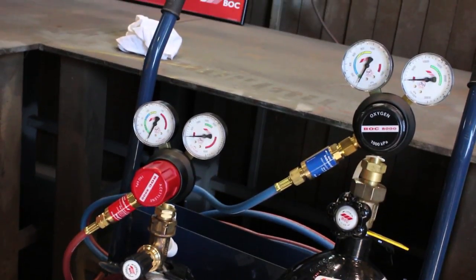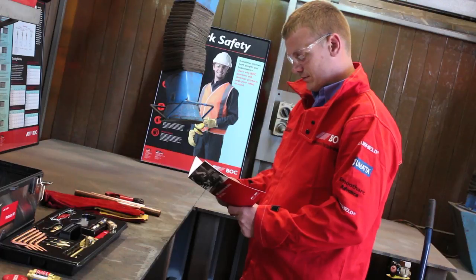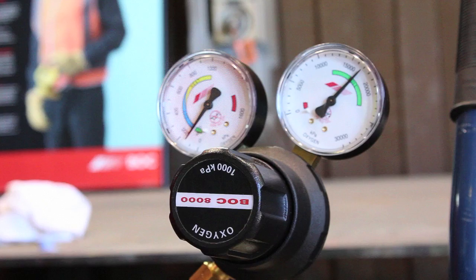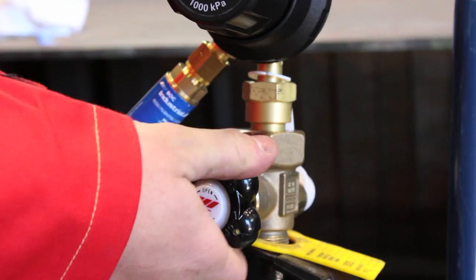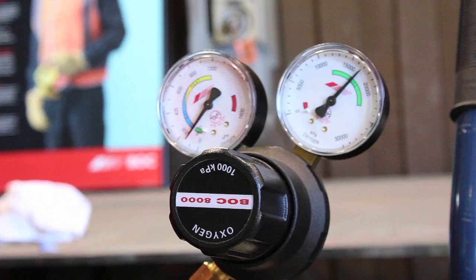Ensure that your equipment is set up and connected correctly using the manufacturer's guidelines. Slowly open the oxygen cylinder valve until the full cylinder pressure is indicated on the high pressure regulator gauge. Then continue to open the cylinder valve all the way until stop. The high pressure gauge should read the cylinder pressure, and the delivery gauge should read zero.